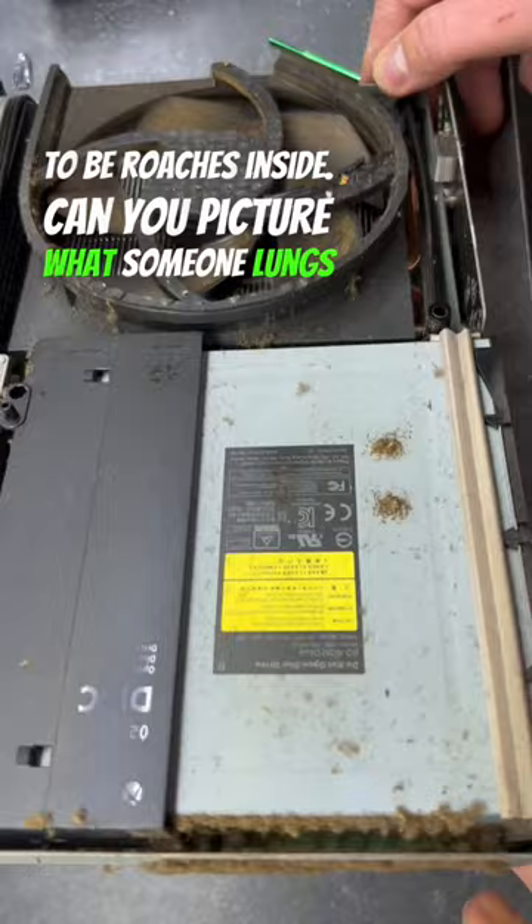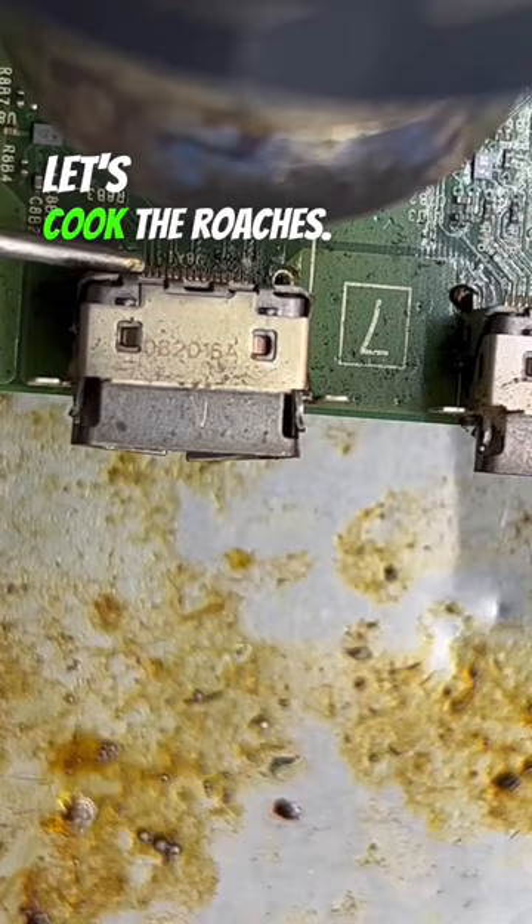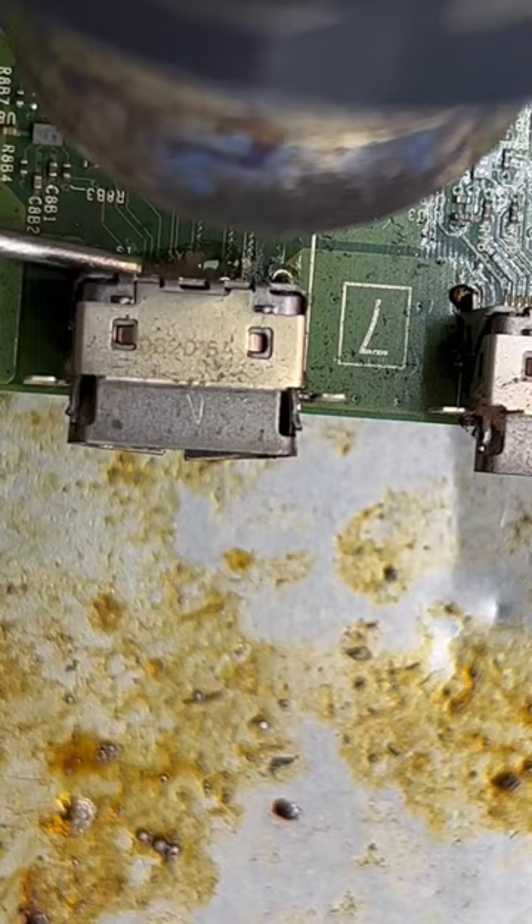Can you picture what someone's lungs look like? How can you breathe in the house like that? Take a look — it came out in pieces: legs, hands, stomach, roaches, nastiness, disgusting. Let's cook the roaches. Let's add some flux and remove the HDMI port.